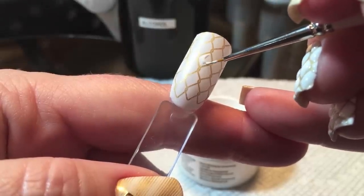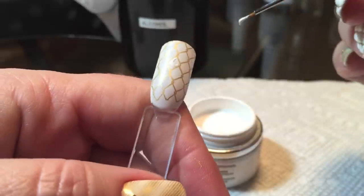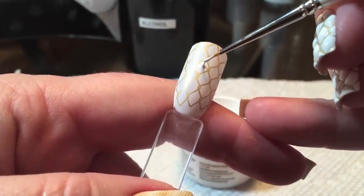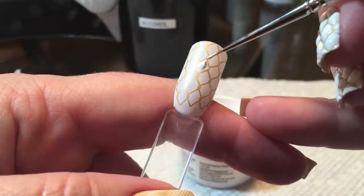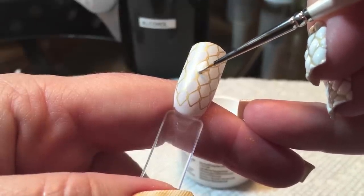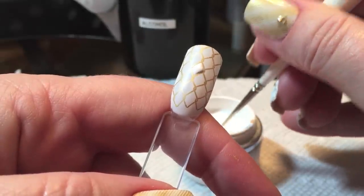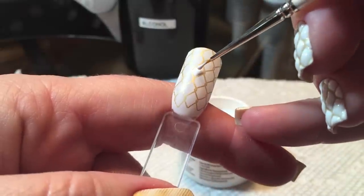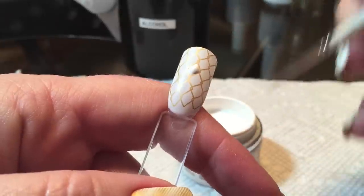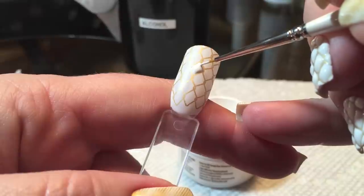And once we get that outlined, I'm going to pick up a larger bead of the gel and I'm going to place it in the center. Then I'm going to kind of float it out towards the corners of those diamonds. You don't want to leave that drop in the center — it's going to look kind of funny. You want this to have kind of a pillowed effect, so you do want to float that gel out towards the corners so you get a nice gradual sloping.